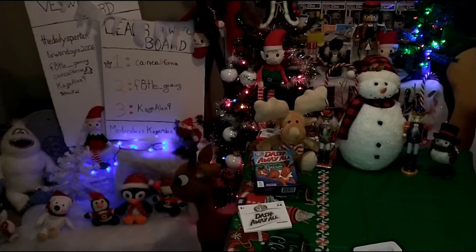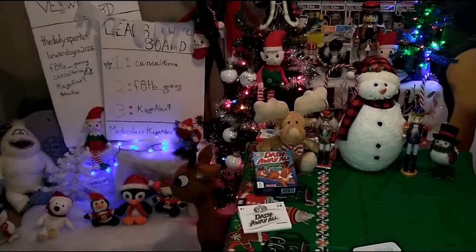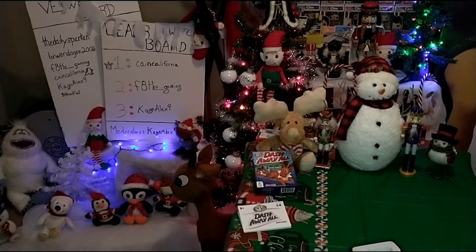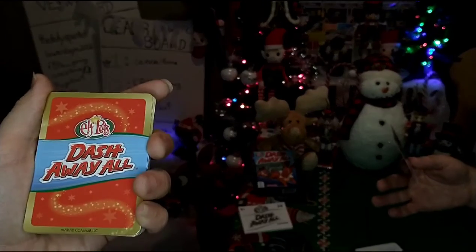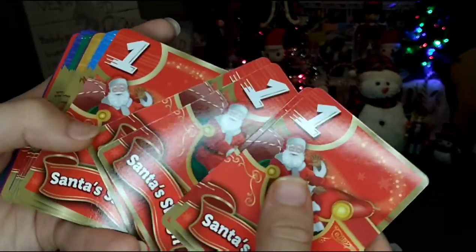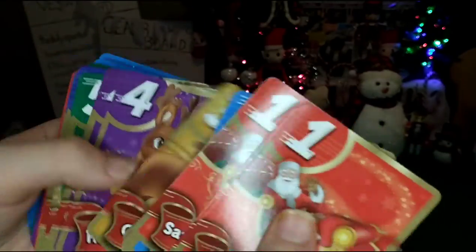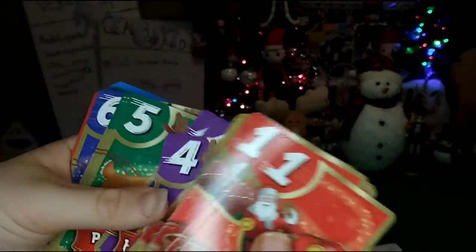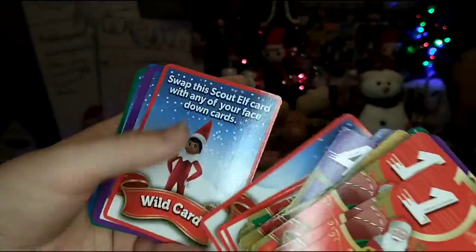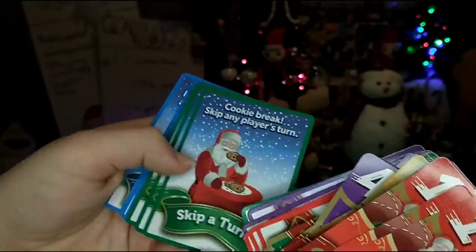The card quality is not bad. I was thinking it was going to be a thinner card, but it's not. Since it is an Elf on the Shelf game, there is an elf card — bonus card on top of the deck. There's also some wild cards, which are the elves. The cards feature all the names of the reindeer — Snorms, Click Clack — and there was a lot of sticking together when shuffling through them.